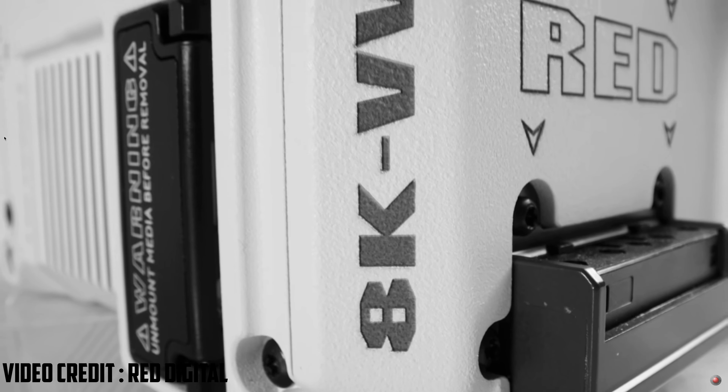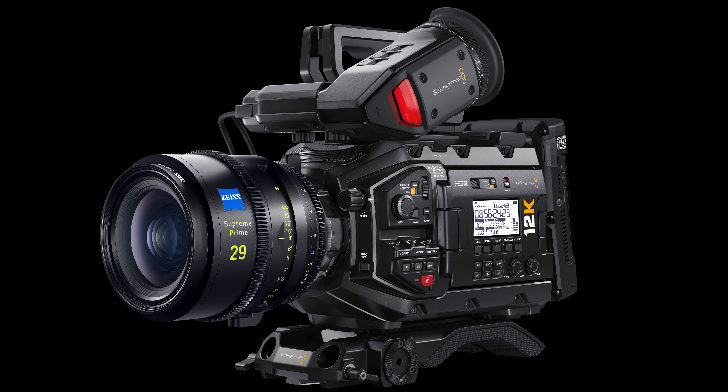Finally, RED introduced the new RED V Raptor, an 8K VistaVision camera capable of so many incredible frame rates in different resolutions. With 17 plus stops of dynamic range, the V Raptor stands as the world's highest dynamic range digital cinema camera on the market.